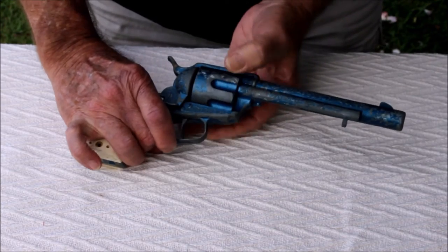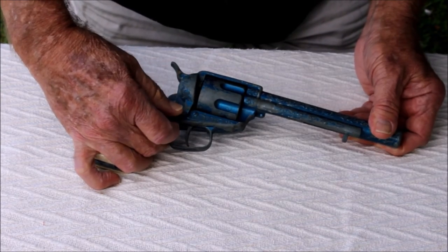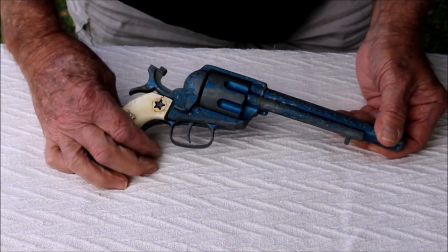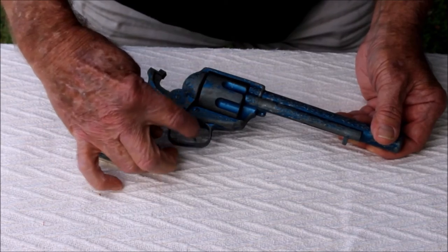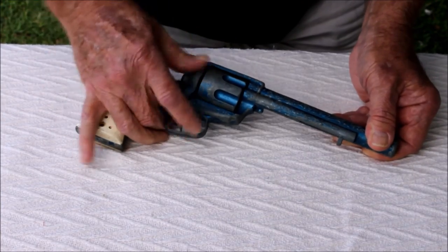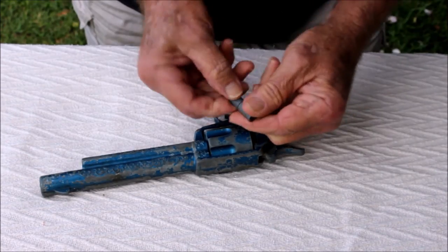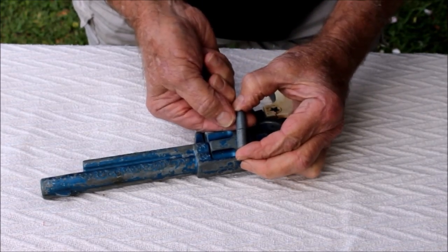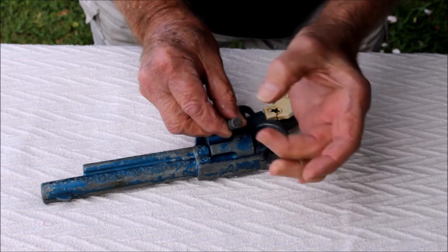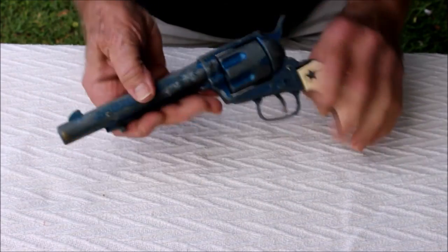The cylinder still turns. The loading gate still works. Pull the hammer back and the cylinder still turns, but unfortunately the sear — the trigger sear — has broken, and it no longer fires. The ejection rod still works, but the ball is unfortunately not complete. They're missing the brass piece which the cap would be placed underneath, and the case put on, chambered, and away you go.